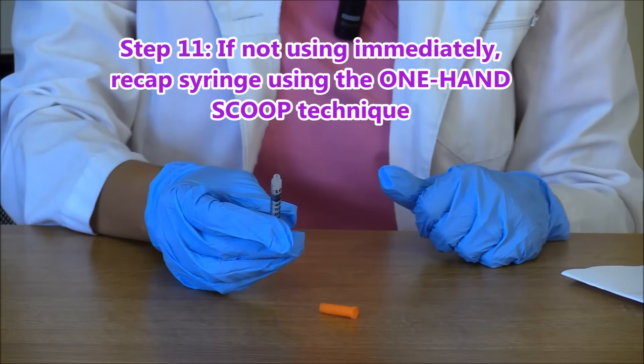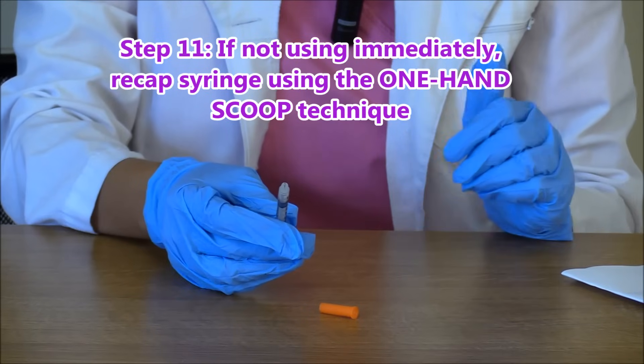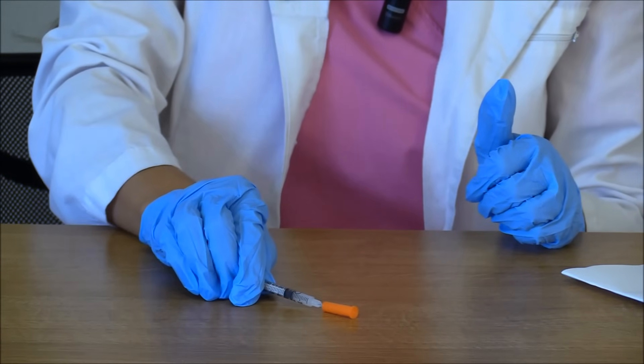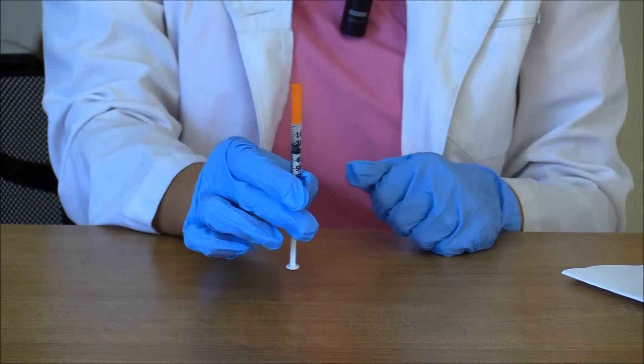After you draw it up, if you're not going to give it immediately, to prevent contamination, sticking yourself, or sticking someone else, use the one-hand scoop technique. Just take the cap and scoop it up, and then you are ready to go.